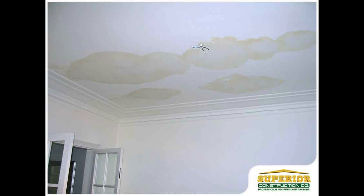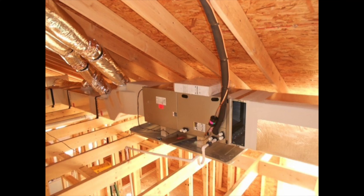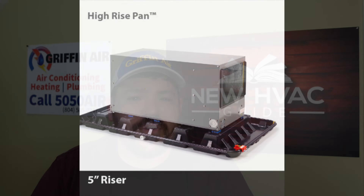One thing I've seen industry-wide is there's no code for that. There's no right or wrong for the drain pan itself. There's plastic drain pans, there's metal drain pans, and then there's all kinds of drain pans that are super fancy and expensive.